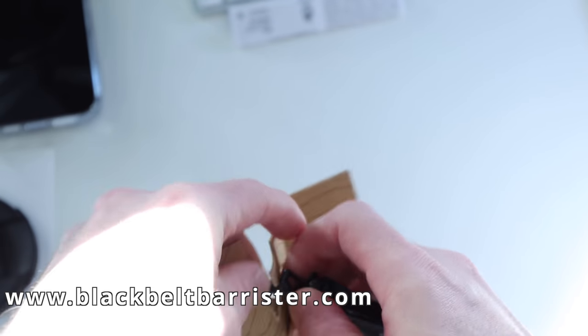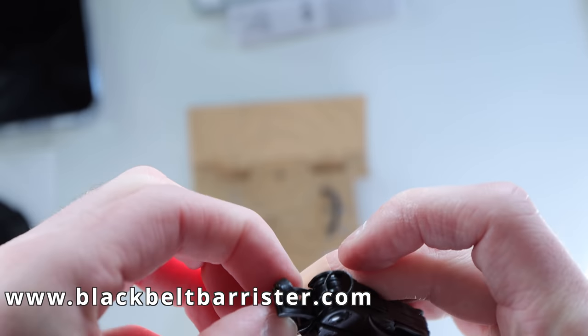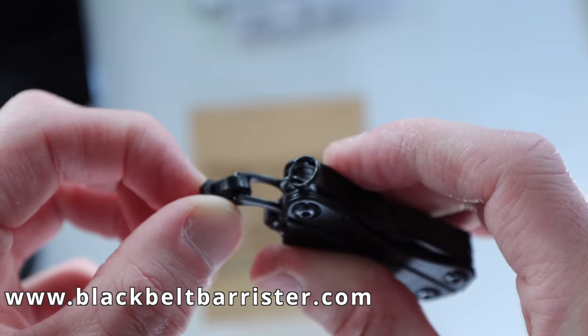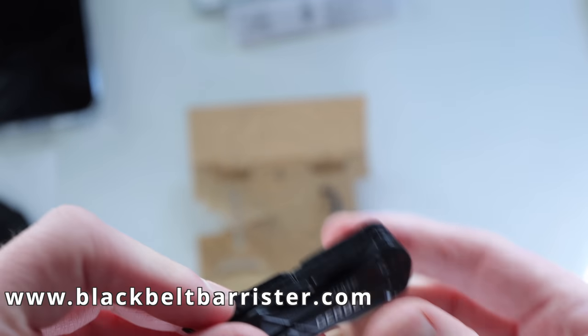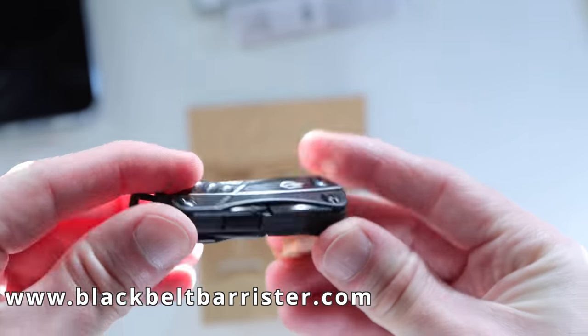I don't know why it's got cable ties holding it to the cardboard. Surely it would be sufficient just to have the cardboard holding it in place. But I had to get some pliers to take this off, because I wasn't going to risk using a knife — I've done that before and caused myself severe injuries. So don't do silly things like that.